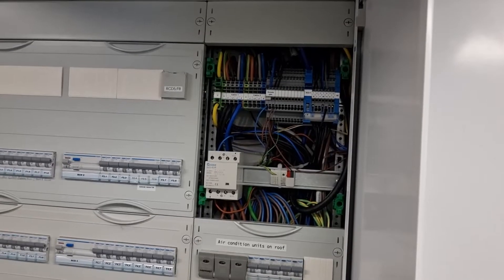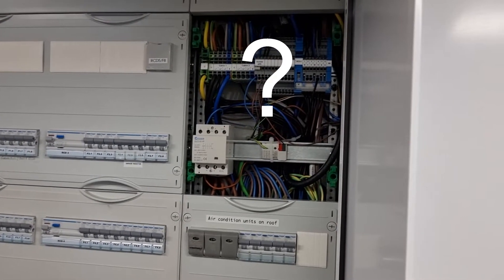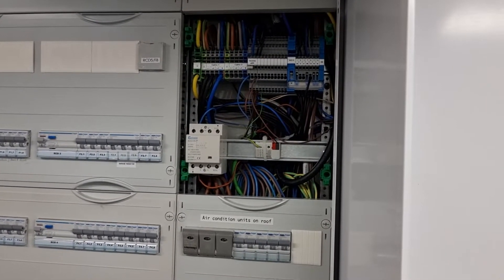We have installed a garage radiator which is three-phase. You know why it's three-phase? I think because we've got a phase for each element.